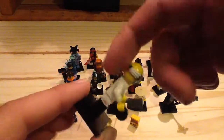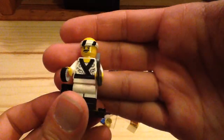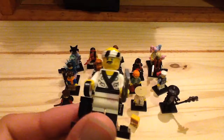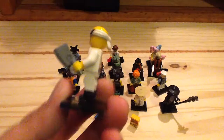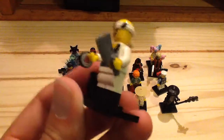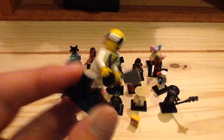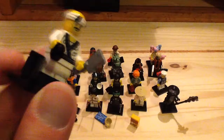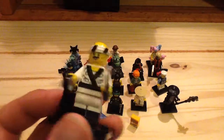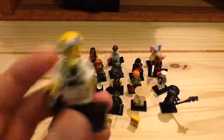Next up we have the Sushi Chef — very cool figure too. I like how they used the Skywag Pirates headband piece from series 16 and brought it back again. He has great printing on the torso and on the back of his torso as well — he has sushi rolls, one full and one partial. He also has great dual molded legs. I love the shrimp print on the back of his torso and that big butcher knife he has as well. Just a great figure.